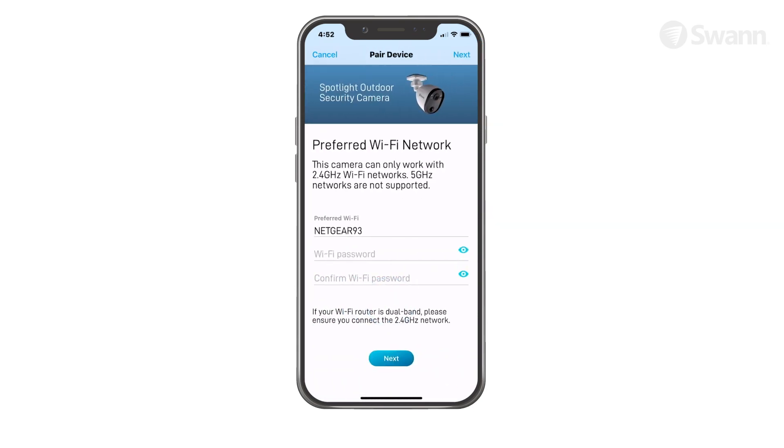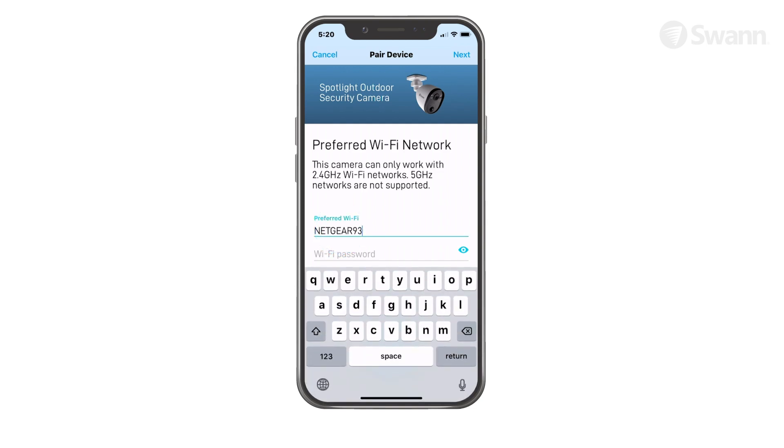Tap the Next button to continue. The Wi-Fi network name field is auto-filled with the network that your phone is currently using. Your camera will join this Wi-Fi network by default. If you have multiple home Wi-Fi networks and prefer to connect your camera to another network, simply tap the Wi-Fi name field and enter the network name manually. For best performance, use the network closest to the final location of your camera.